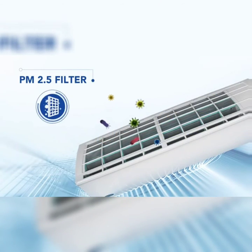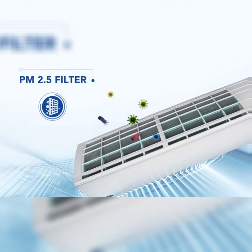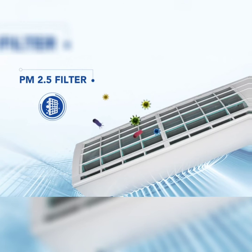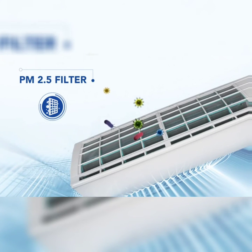Equipped with a PM2.5 filter which removes PM2.5 and other pollutants from the air inside your room, this AC keeps the air fresh and healthy.